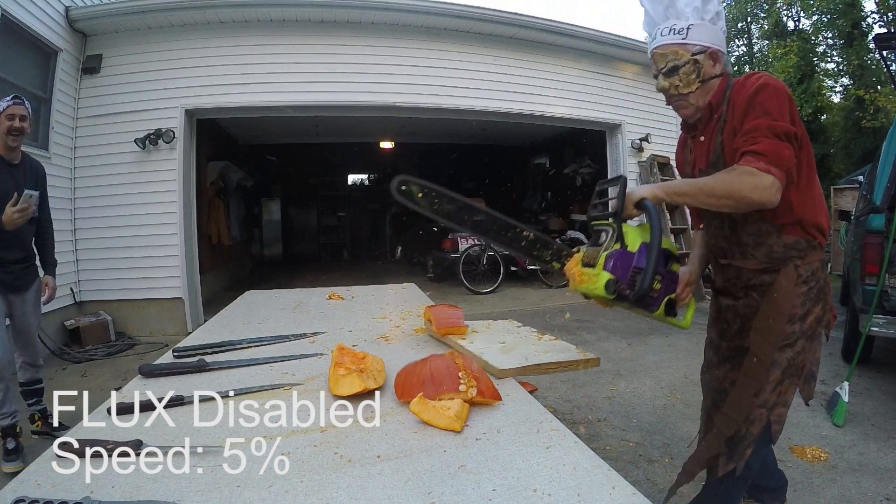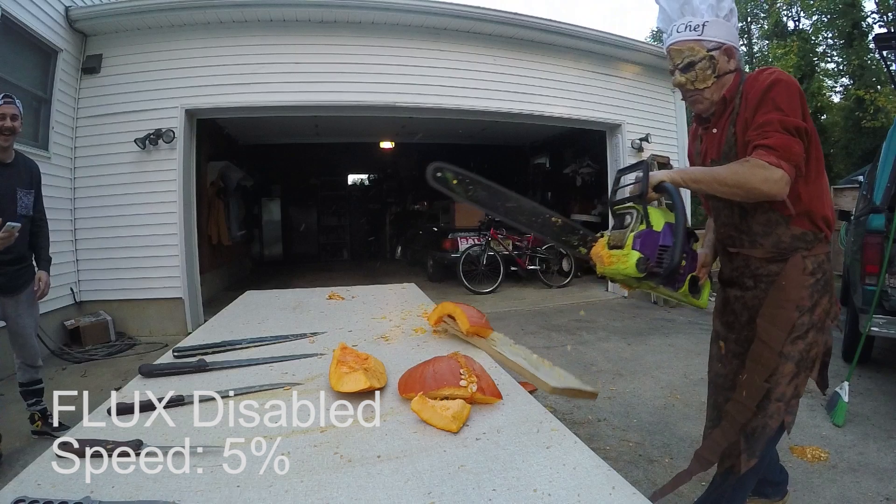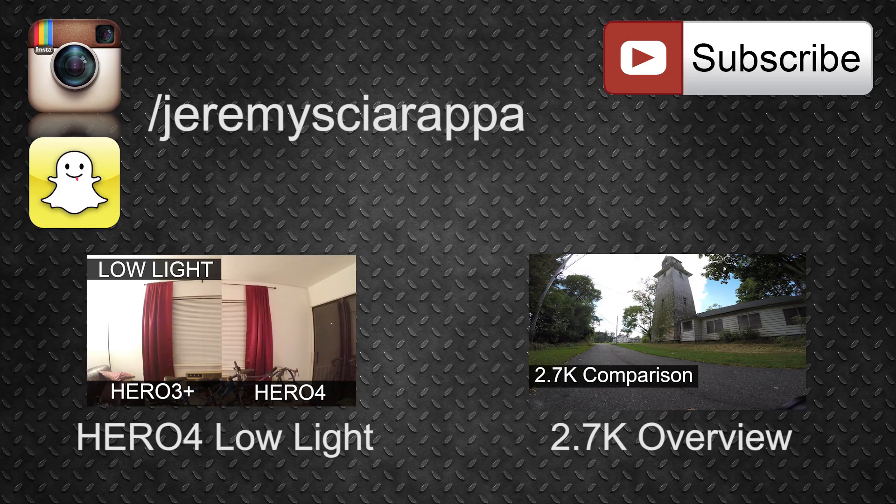Alright, so that's going to conclude this quick tutorial on the new GoPro Studio Flux feature. I really hope you found it helpful, and if you did, leave me a like. If you have any comments or questions feel free to leave them down below. As always, don't forget to subscribe for more tutorials. I have a bunch of GoPro tutorials and tips on my channel so check them out. See you in my next video.